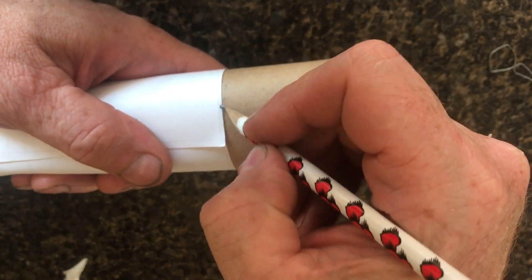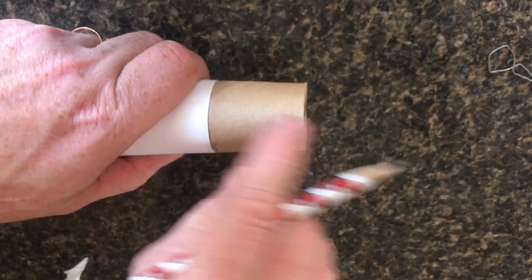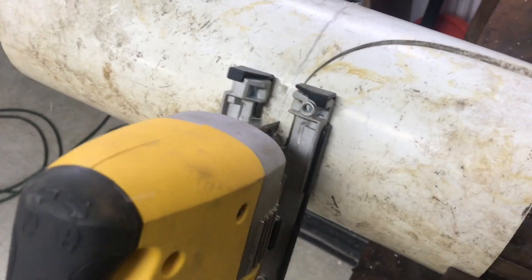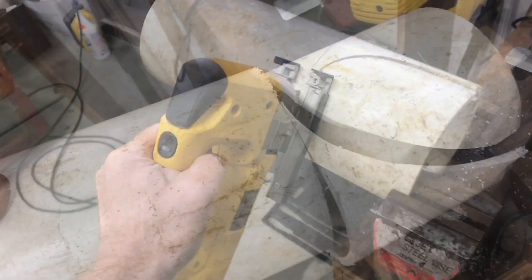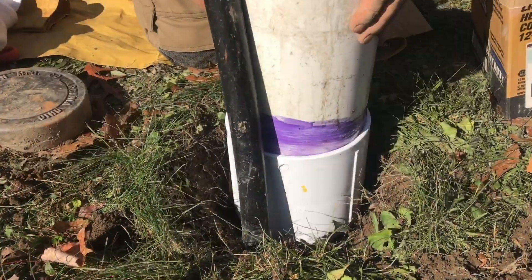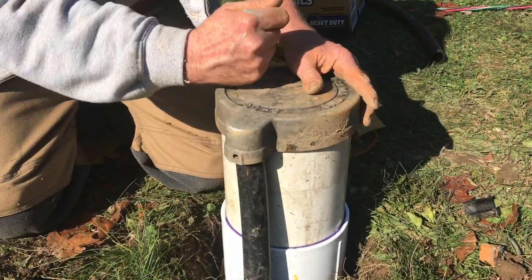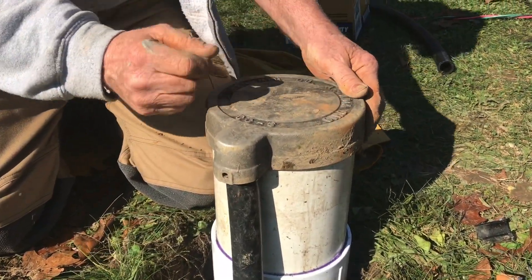When you draw your line around the cylinder, it's perfect. It doesn't matter how big the diameter is — you can do the same thing with any diameter, even with a big huge piece of plastic pipe. If I want to extend this well housing up a little higher, it's nice and square. I use this technique all the time. I hope you found it useful and thanks for watching.